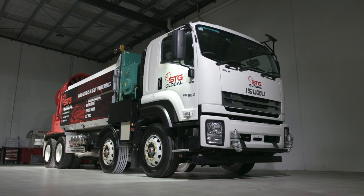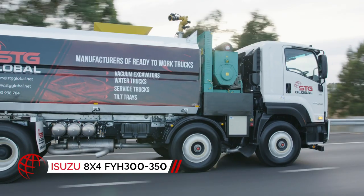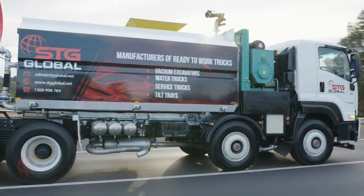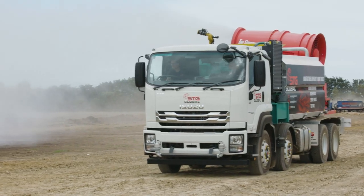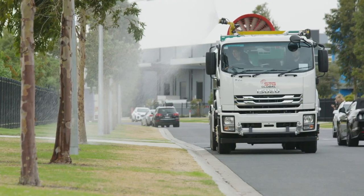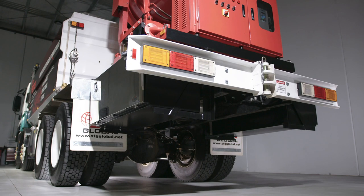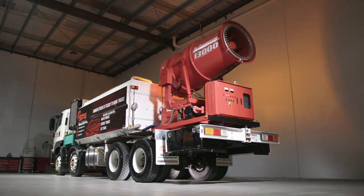The Suppressor 13,000 is mounted on the 8x4 Isuzu FYH 300-350. The Suppressor 13,000 is ready to tackle any industry, from demolition to construction, mining, quarries, and many other industries around the world.